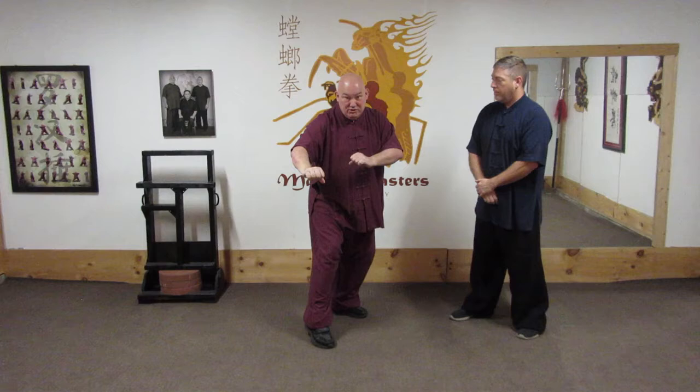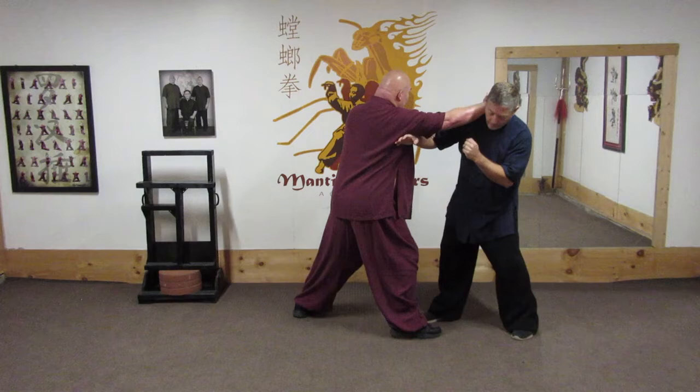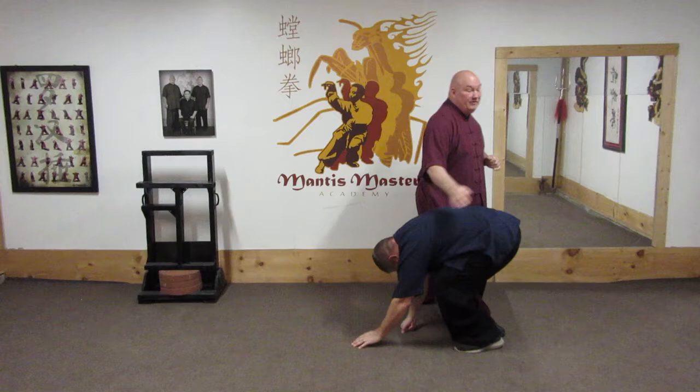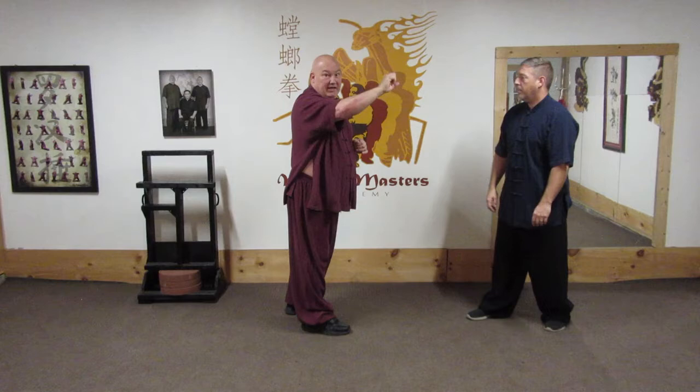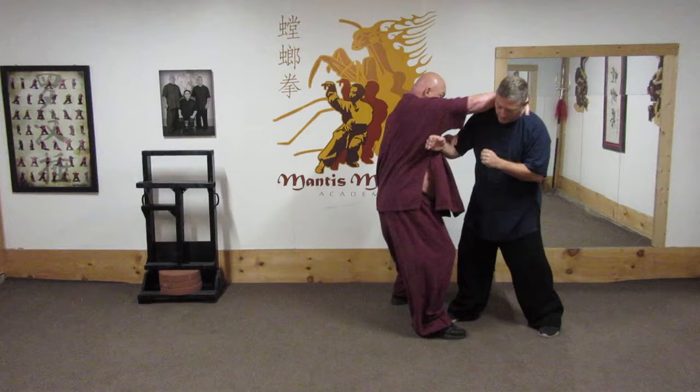That's very similar to the seven star millstone palm — coming here, coming here, and chopping. One, two, three. Now the reason this came up in our discussion was because I was talking about the hair grab we use in Meiwa Loo, and that plays perfectly off of the millstone palm technique — one, two, three — then it immediately comes in here. Because John has short hair, I'm not actually taking the hair; I'm just hooking the neck. Here, here, strike.